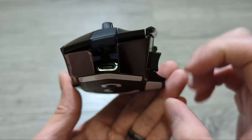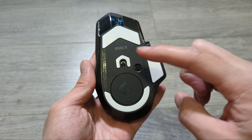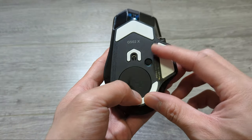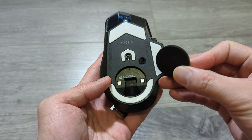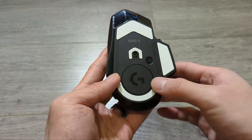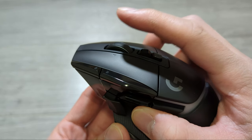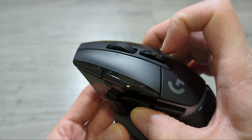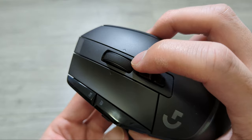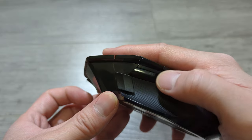There's a USB-C port for the charging cable. The bottom side has three big Teflon feet along the perimeter and a smaller one in the center. There's a hatch cover here secured with magnets, and the receiver can be completely stored inside. Like many Logitech mice, this has the hyper scroll feature — good for scrolling through long documents. The wheel itself is quite nice with a rubber texture, and the side buttons feel comfortable and are easy to reach.